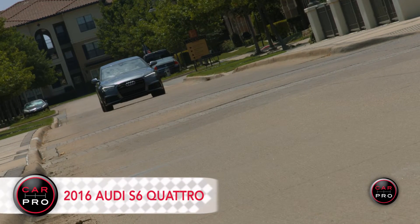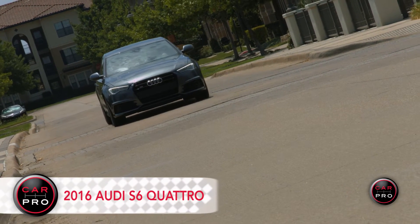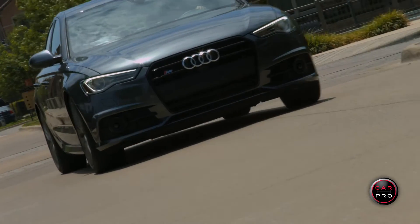This is the fourth generation of the A6, which falls between the A4 and the A8 in the Audi sedan lineup. You can essentially get the same car in an A7, except instead of it being a sedan, it's a large hatchback, and it too comes in a performance model, the S7.